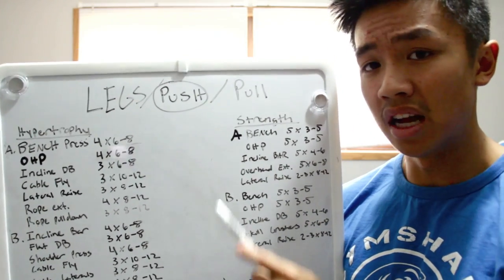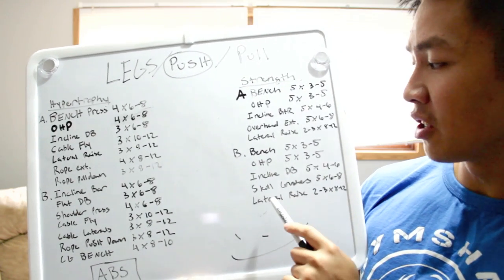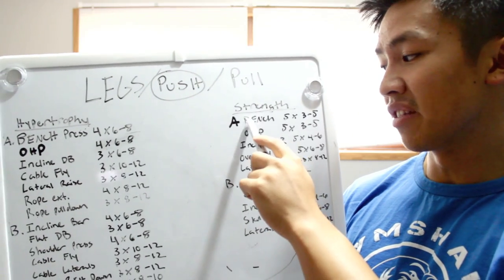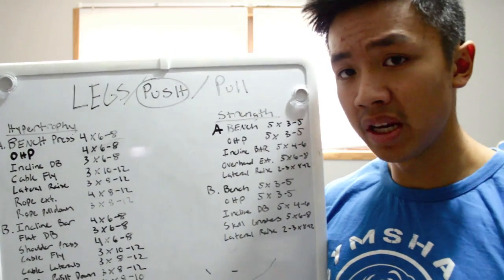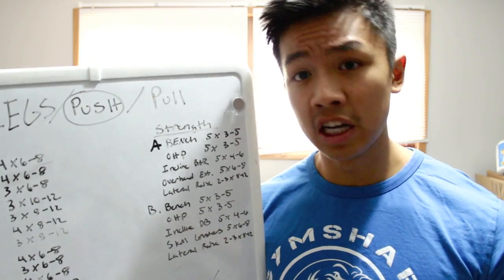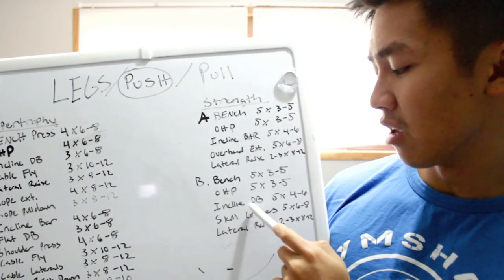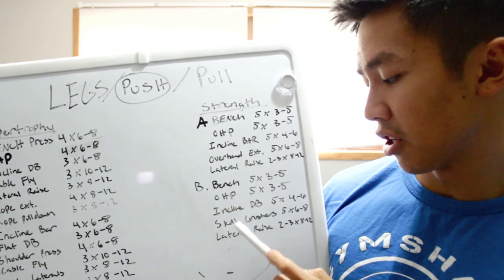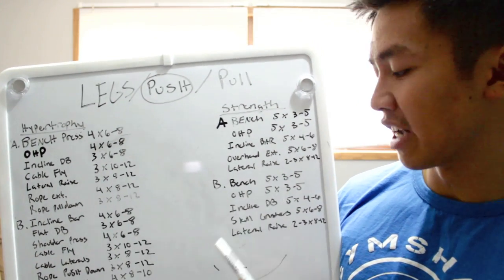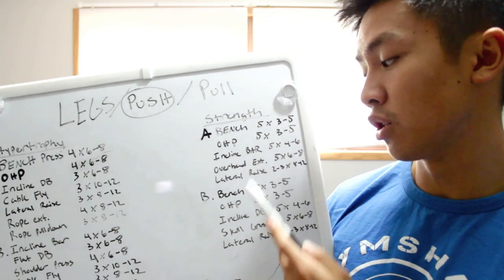Push strength B is essentially the same thing with bench press and OHP as the two main movers. I try to progress those two every workout, and for the others, if they go up great, if not then maybe next time. The difference between strength A and strength B is two movements: incline dumbbell instead of incline barbell, and skull crushers instead of overhead extensions.